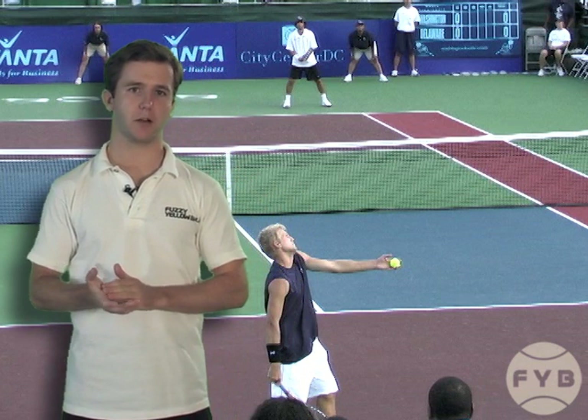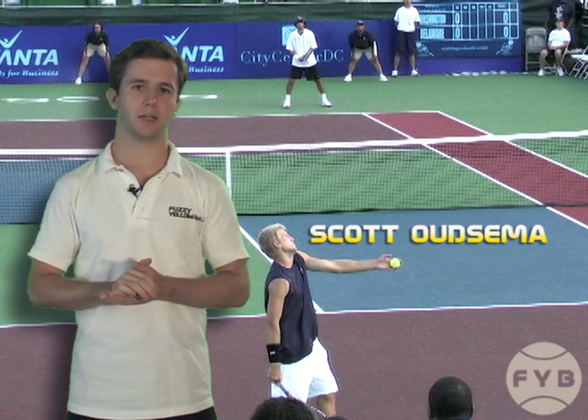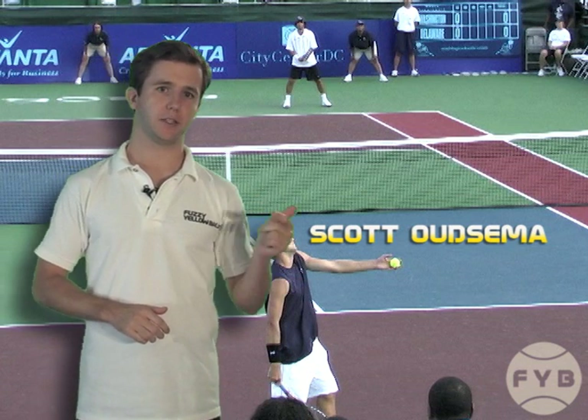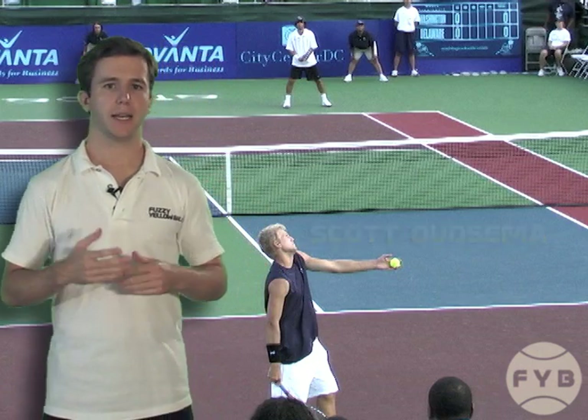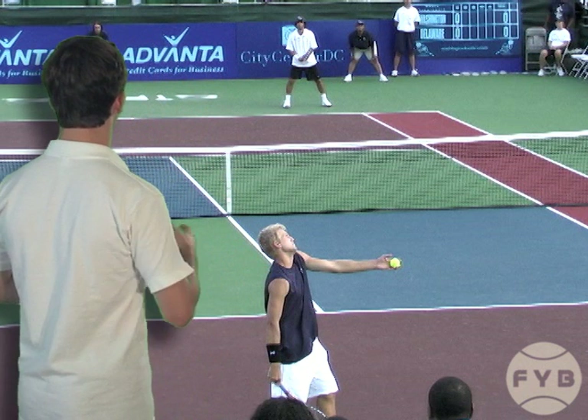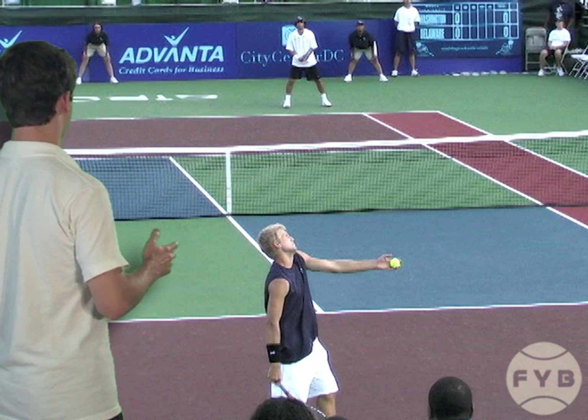Behind me, we've got a shot of Scott Audzima, who in 2004 won the juniors doubles titles at the Aussie Open, Wimbledon, and the U.S. Open. These shots were taken from a recent Washington Castles World Team Tennis event. Scott's got a bomb for a first serve — it's probably around 135 miles an hour — and this first shot is going to be his first serve, just a flat serve.